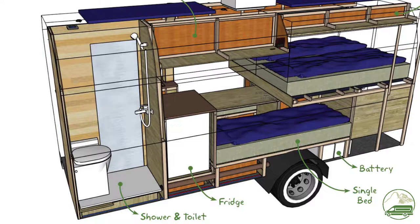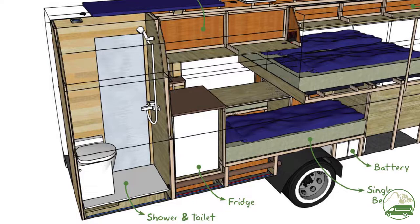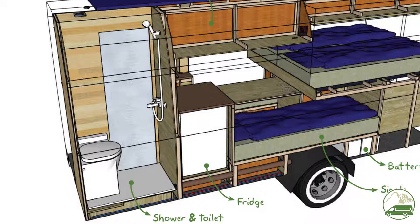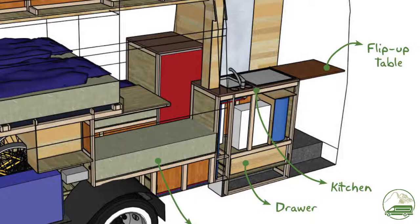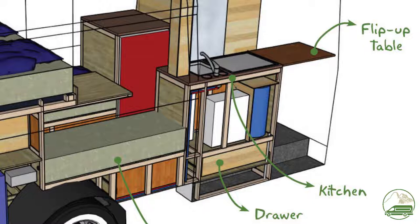This bathroom also doubles as a drying room. Usually when we are on holiday we arrive home soaked — this is a reality when you live in the Netherlands. We are usually out swimming, mountain biking or hiking, and we usually visit places like Scotland, Norway and other fairly rainy places. So a bathroom that doubles as a drying room was a must for us. And of course the van wouldn't be complete without a kitchen area. We opted for a small kitchen area with a relatively small working area since we will only be cooking there during our holidays.